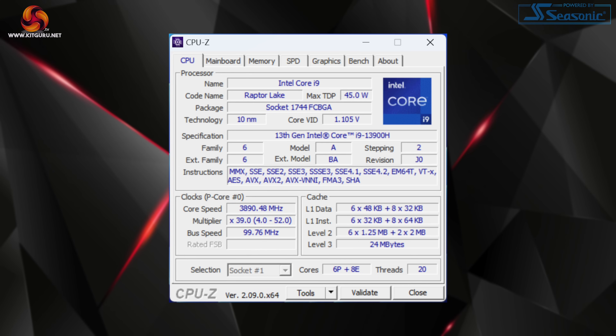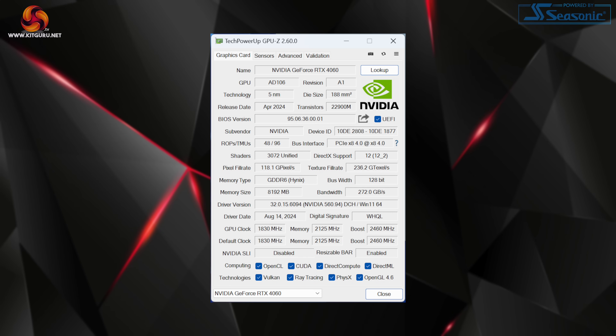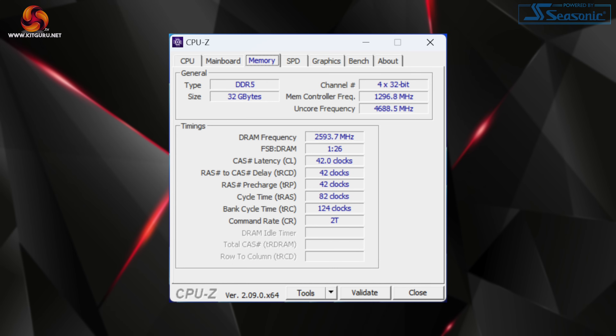It's worth confirming the core spec of the machine. It uses Intel's i9-13900H, a Raptor Lake mobile CPU offering 6 P-cores and 8 E-cores, though it is now a last-generation part. Geekom told me this was down to what was available when they started the project, and a 14th generation version may or may not be on the way. Alongside that we have the RTX 4060 running at stock clocks — a 2460 MHz boost clock — and 32GB of DDR5 memory clocked at 5200 MT/s at CAS latency 42.